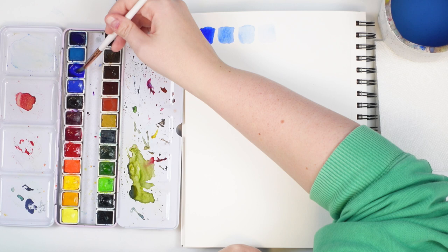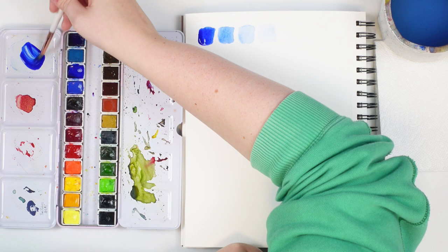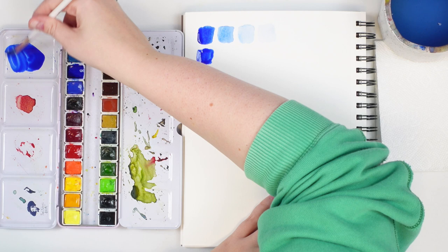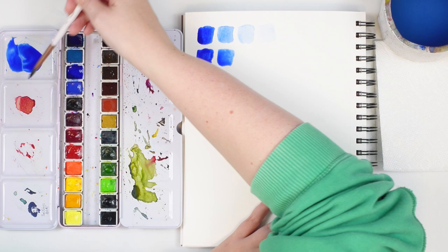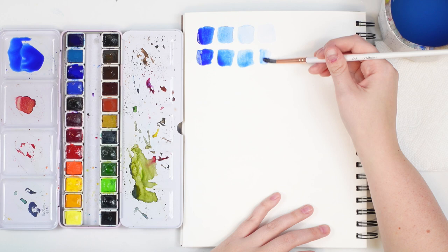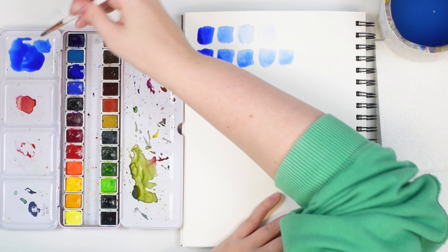The other way to do a value scale: grab a bunch of pigment and move it over to your mixing well. Do your darkest swatch, then add some more water to water it down a little bit. It becomes slightly lighter. Just add a bit more water to a small section of the puddle, swish your brush around. Keep adding small amounts of water, just touching a tiny bit with more water on your brush to see how light you can go.